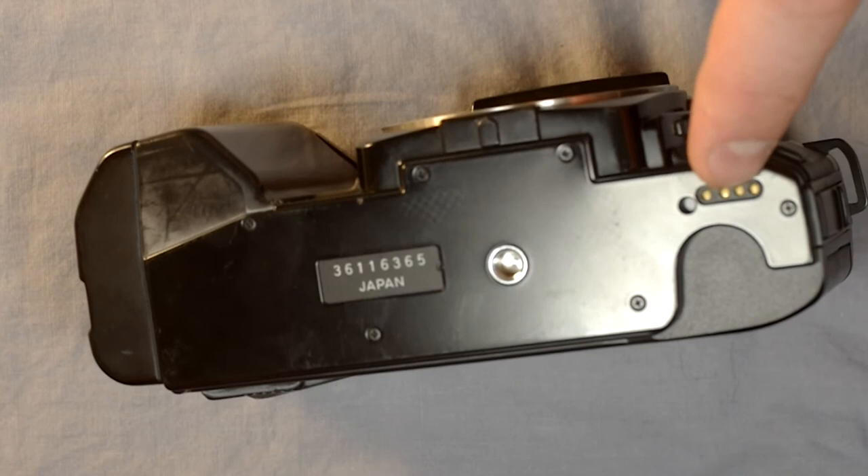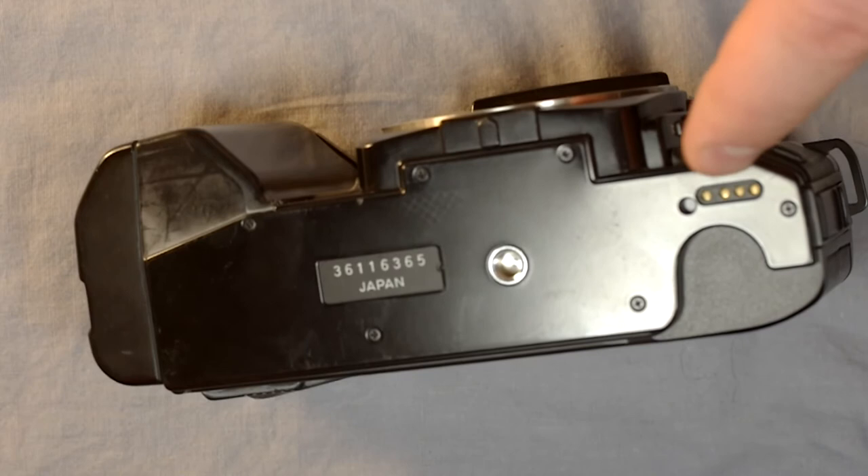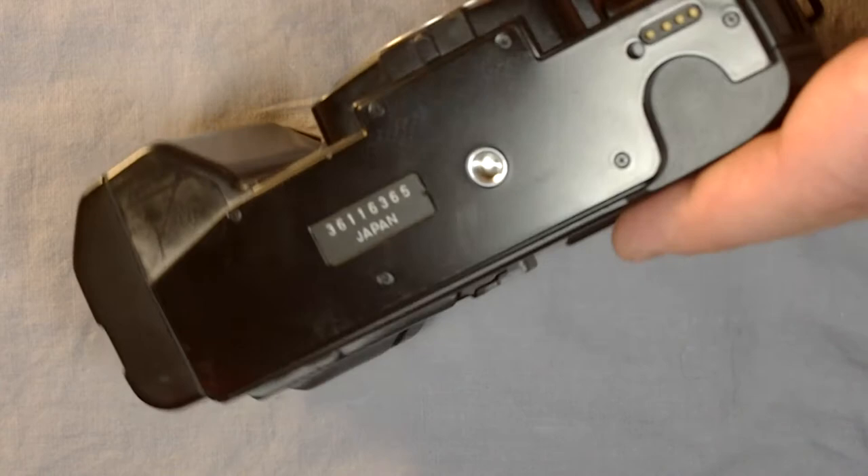On the camera's bottom we have the serial number and country of manufacture. Then we have the tripod bushing and the battery control grip contact. There is no power grip because this camera has a built-in motor, but there is an additional control grip contact that communicates with the camera body — it's one of the features in this camera's support system.